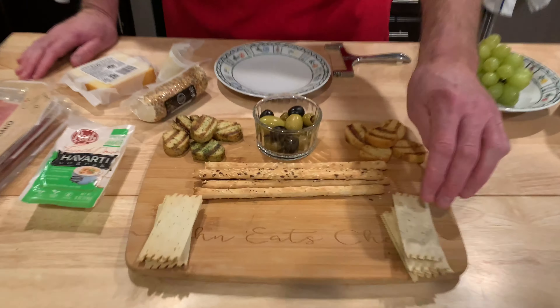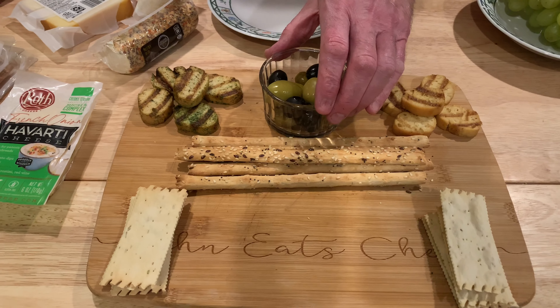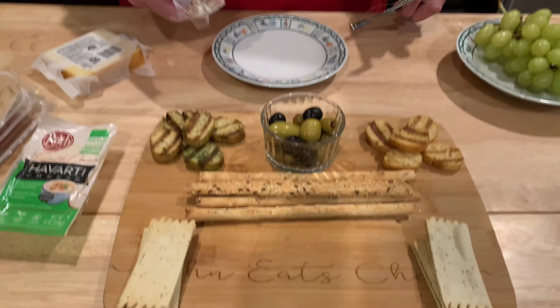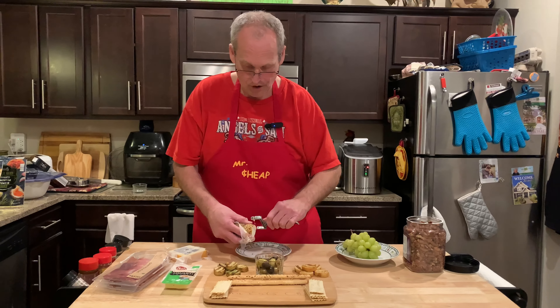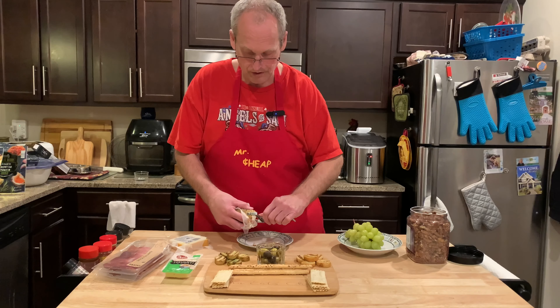Let's put it all together. We've got our breadsticks, crackers, and crostinis as our base. Now we just need to fill in with meat and cheese. Let's get our soft goat cheese — the everything bagel one. You want to have a soft cheese and a hard cheese, and this one looked really good.